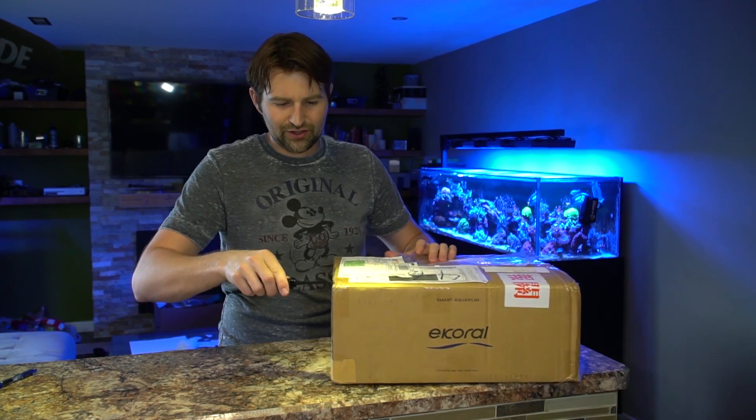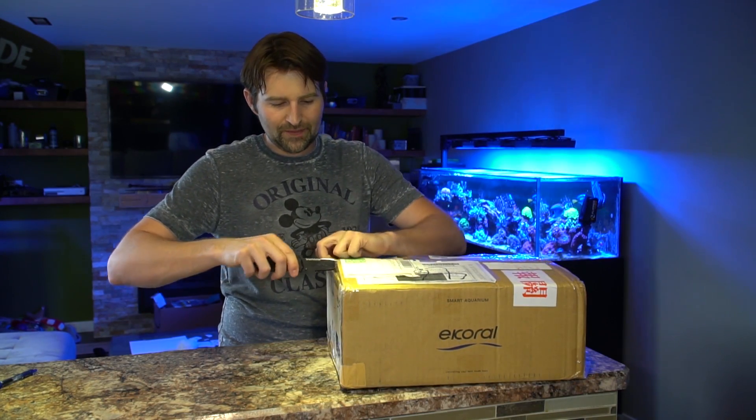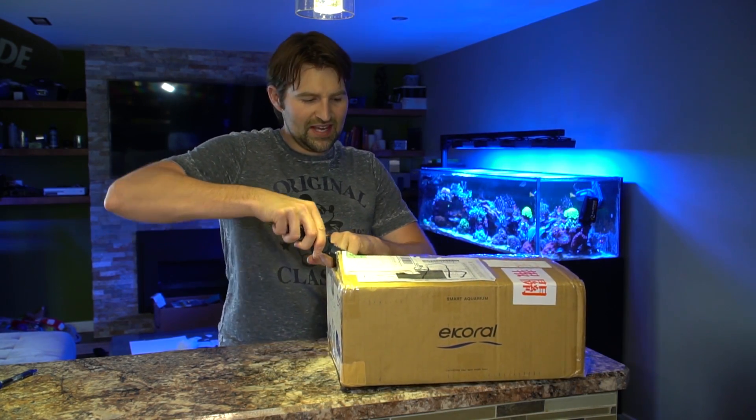I'm going to do an unboxing, check it out, and next I'm going to throw it on the main tank which has the Apex on it. I'm going to try and run them side-by-side for a week or two to get a good feel for it, show you guys how to set it up, and then share my thoughts on it.